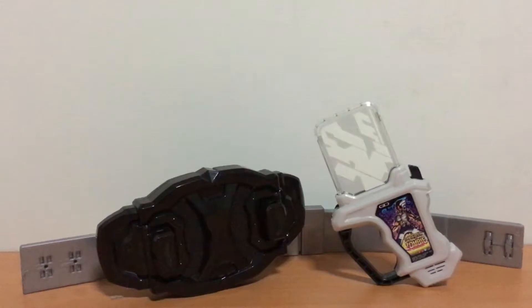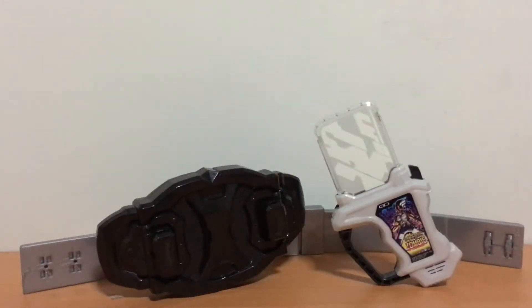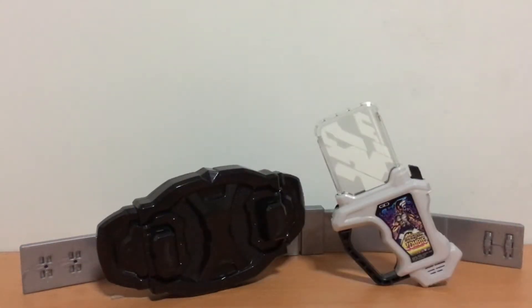Hello and welcome to another Kamen Rider X8 toy review. This time we are checking out the DX Dangerous Zombie Gashatto and Buckster Buckle. For those of you who are not familiar with what this toy is, this is essentially a box of items that completes what we got with the DX Gashcon Bug Visor.